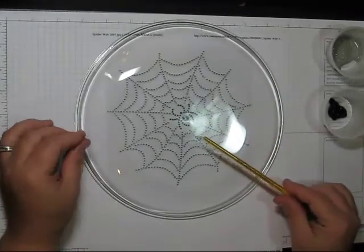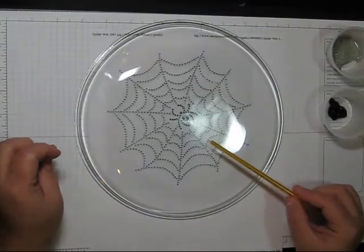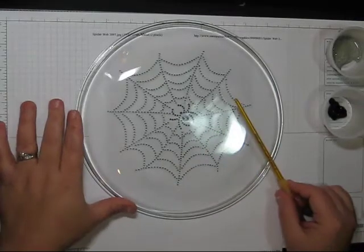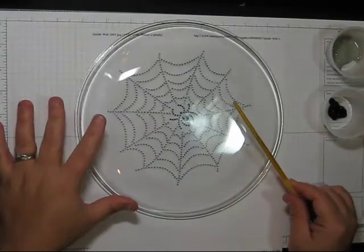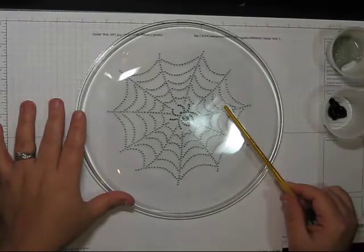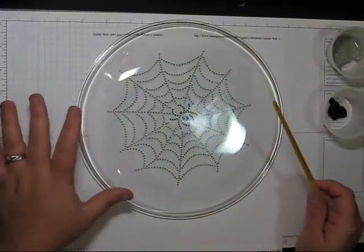You can use either glass paint and then bake it in the oven. You would have to find out from the manufacturer of the plate you bought the baking instructions from.